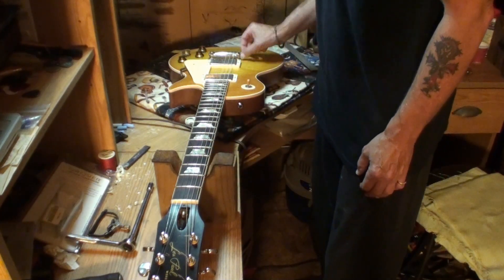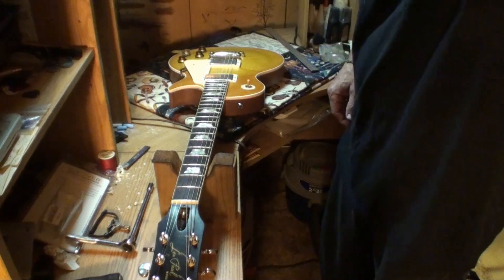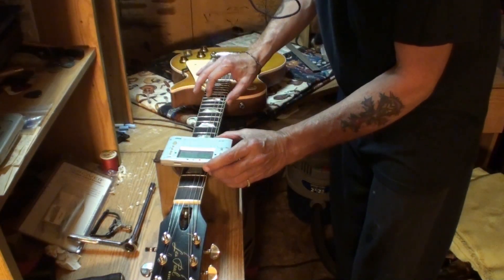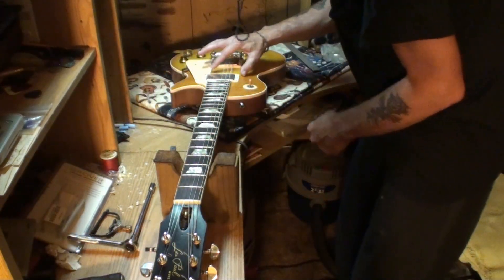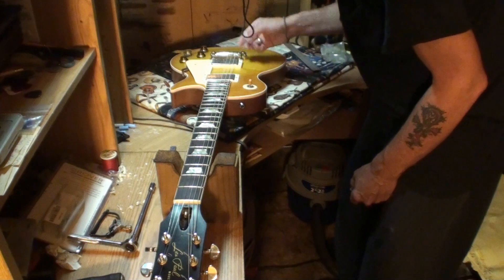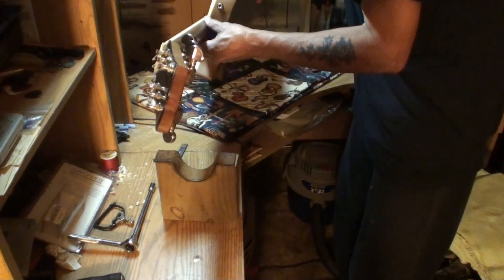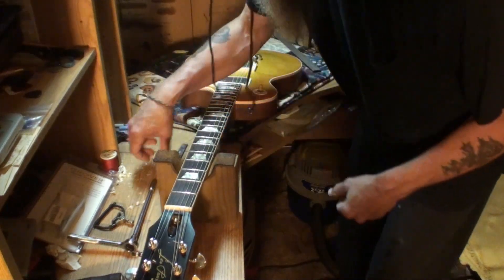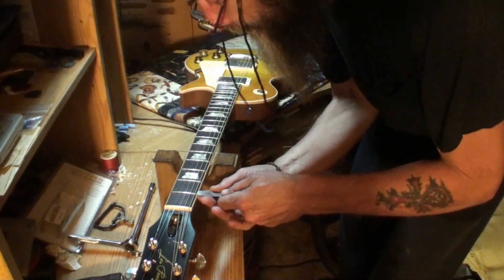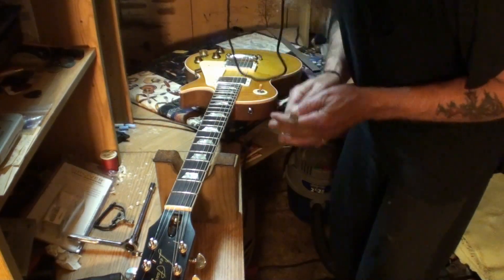I'm going to loosen the strings and bring the bass side of the saddle up. After doing that — all I did was raise the lower bass E side of the bridge saddles up. The action is still very very close — too low — and I'm sure we've still got too much neck relief. Checking the nut action again: a 10-thousandths now truly fits on the bass side after raising it just enough to make 10-thousandths.